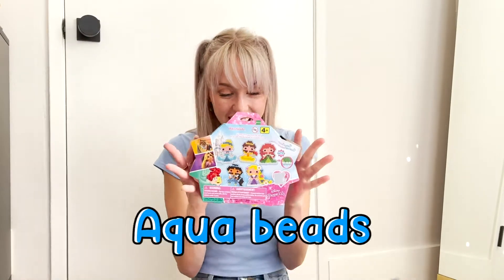Hi kids! Welcome back to Moody! Today we're going to make — wait for it — aqua beads! I'm so excited! Are you excited? Yes!